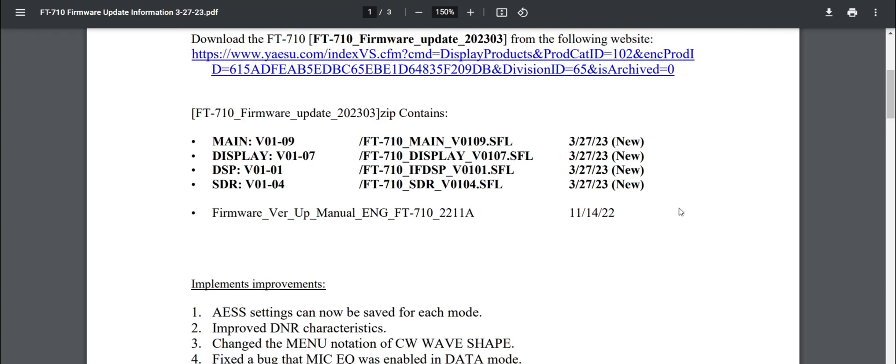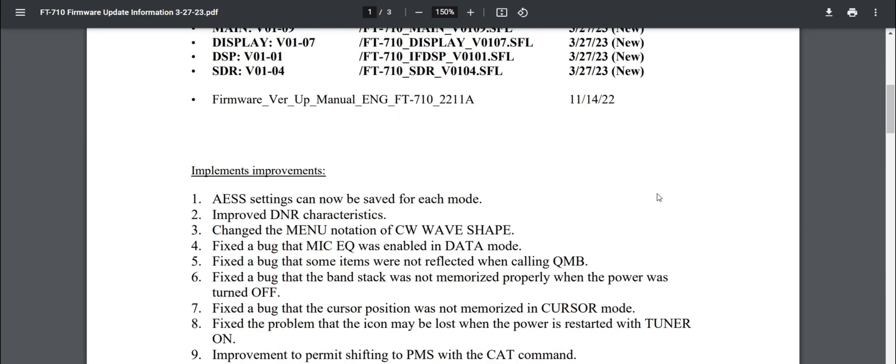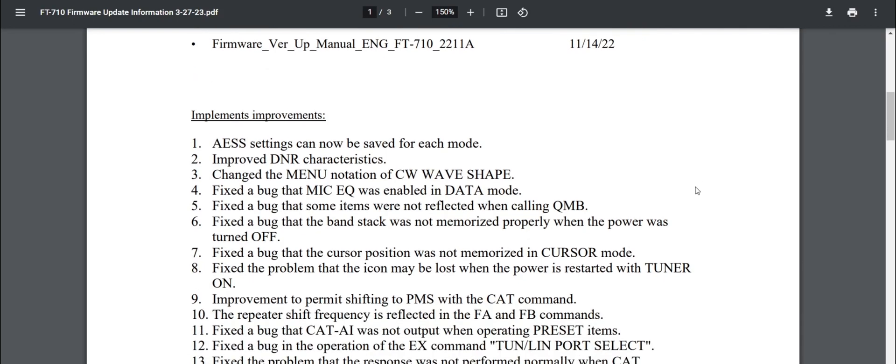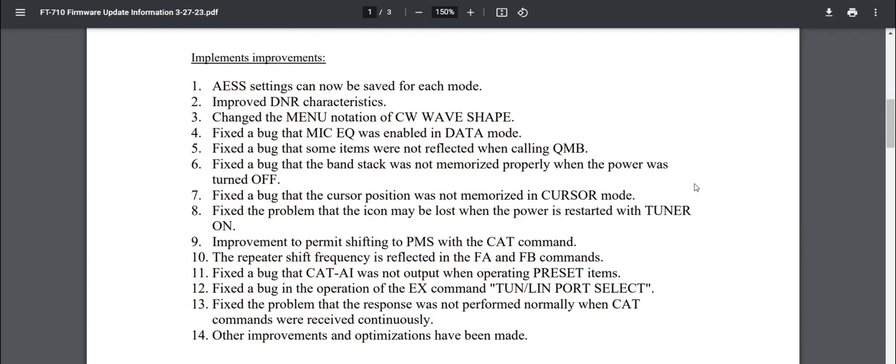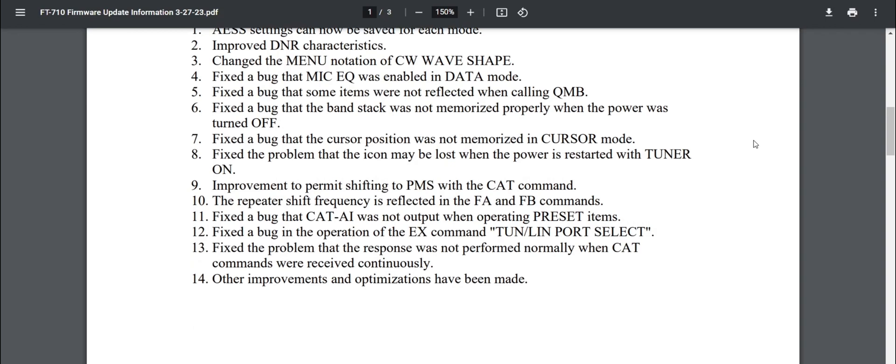AES settings can now be saved for each mode — that's good. Improved DNR characteristics, a lot of people asked for that. Change the menu notation of the CW wave — a lot of complaints about CW. Fixed the bug that the mic equalizer was enabled in data mode. Fixed the bug that some items were not reflected when calling QMB. Fixed the bug that the band stack was not memorized properly when power was turned off.